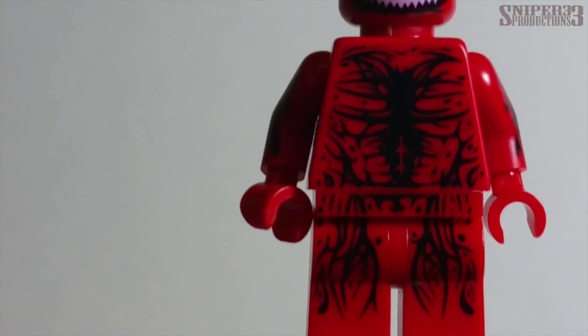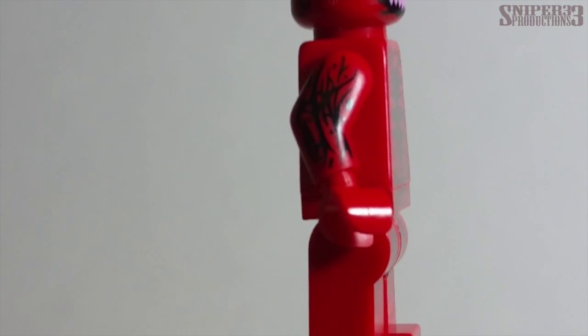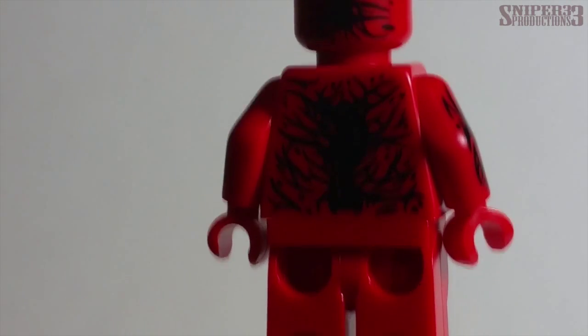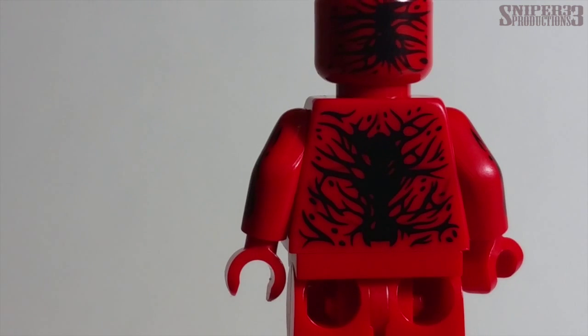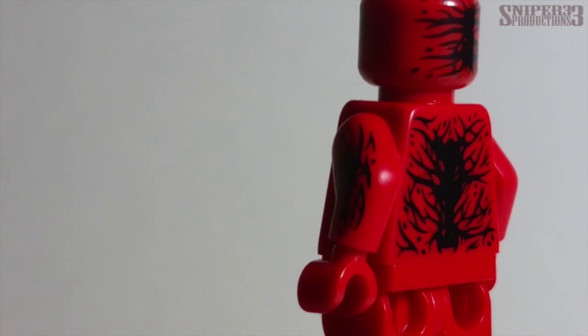There's printing on the legs and on the sides of the arms as well — it's nice that they did a little extra printing on the sides. On the back it's a little harder to see because it's dark, but there's printing there with that slimy, red Carnage look to it, including the back of the head. Really nice little details on this minifigure.